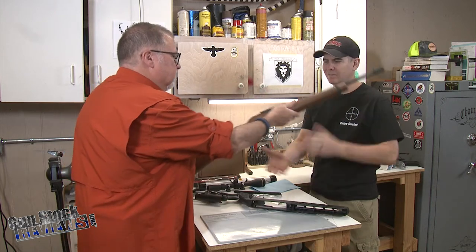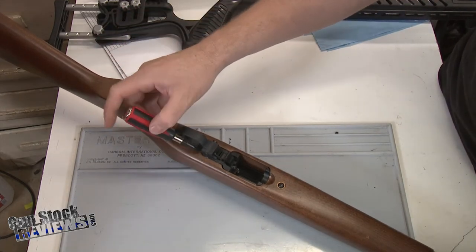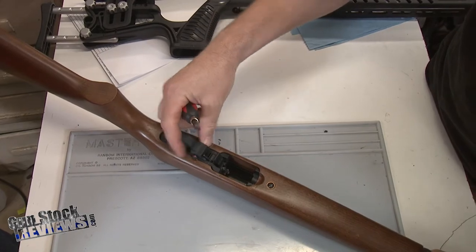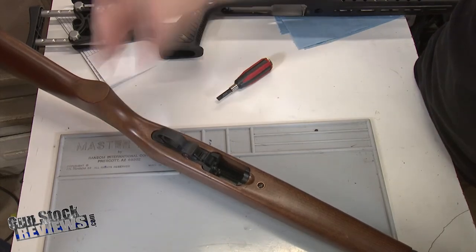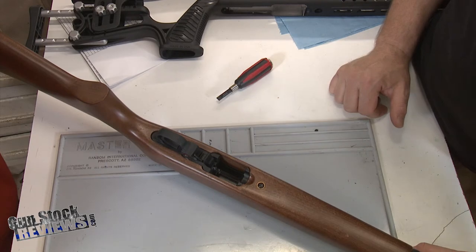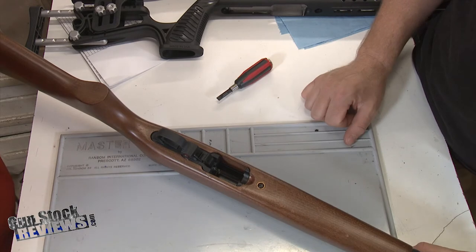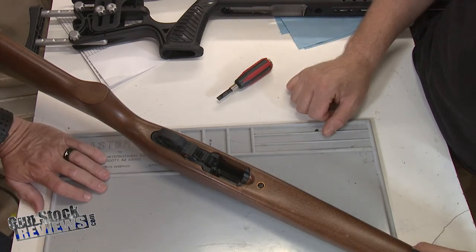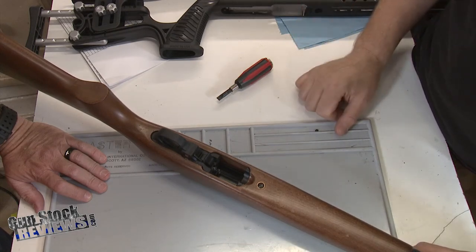So here it is, locked back. You can see right where I'm pointing the screwdriver — there's a nice dent here on the side of the stock, and also a dent on the opposite side. This thing is meant to be disassembled right in the middle. Emil showed me a trick I hadn't seen before, which is to dry fire it — but that's not recommended on rimfires because you can damage the chamber. The firing pin is actually lined up with the edge of the chamber. We actually have another gun here that was dry fired and had damage to the chamber.